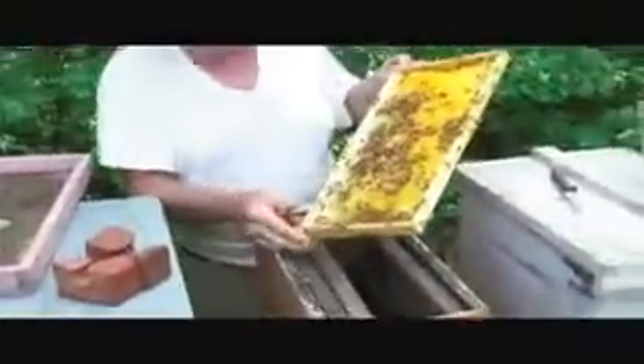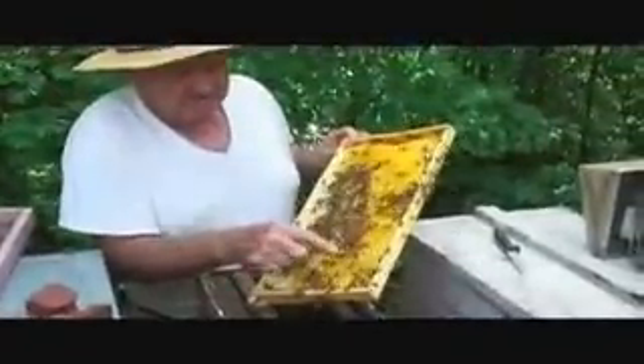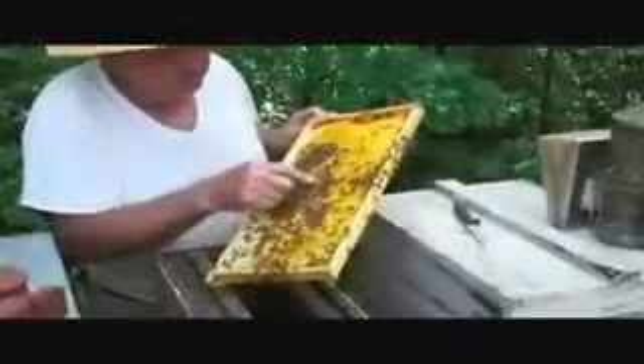These are natural drawn cells. There's two, three, four, five, six, seven, eight, nine — why do you think there's so many on the frame there? Because I've confined the bees down to make cells. I like natural ones, saves me time. There's ten, eleven, twelve, thirteen, fourteen, fifteen.